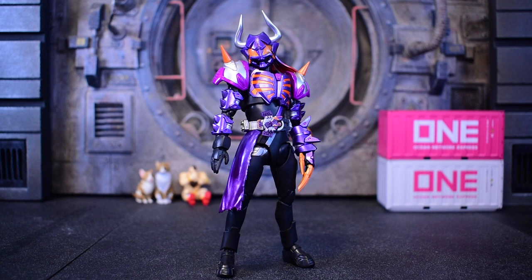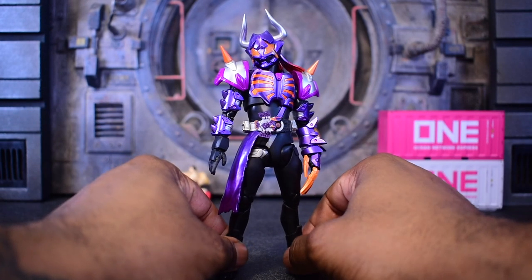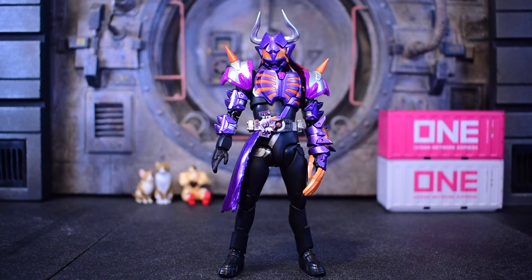Hey, what's up everybody, welcome to the video. Today we're going to start with the SH Figuarts Kamen Rider Buffer Zombie. The reason why I say zombie is because his plate, which he transforms with, is the zombie plate.